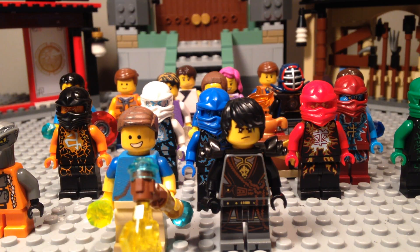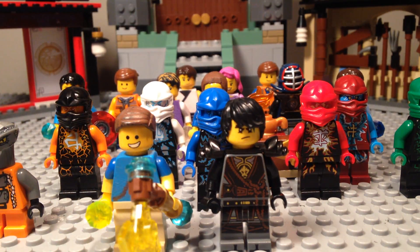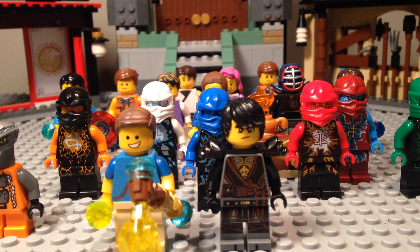Hello everyone and welcome to Boaz Studios — an awesome channel where I do reviews, stop-motion, news, and updates. This is me in Lego. I'm gonna introduce some stuff to you guys that you've probably never heard of, and probably have heard of. First of all, you've obviously heard of Ninjago — if you haven't, go check it out on lego.com, it's awesome.